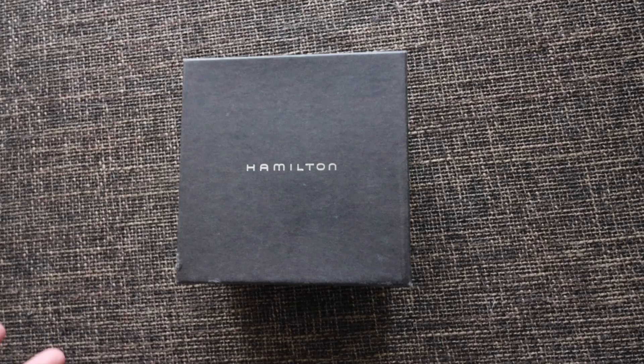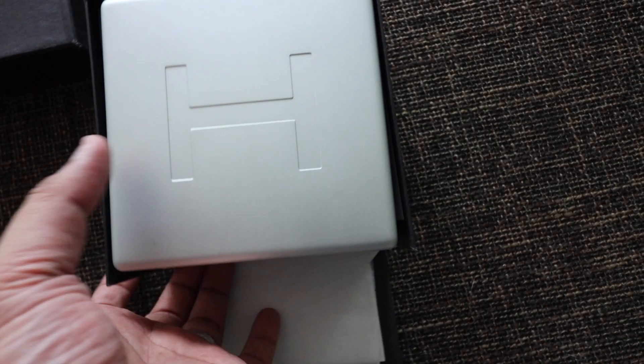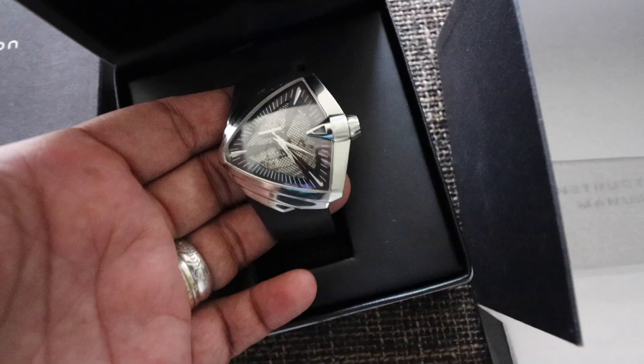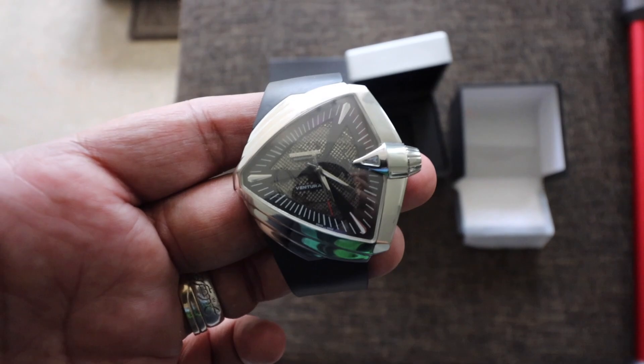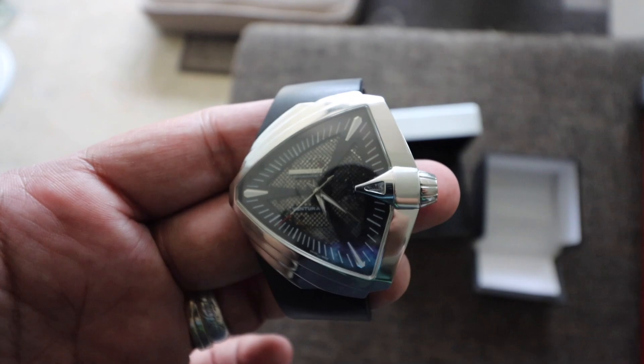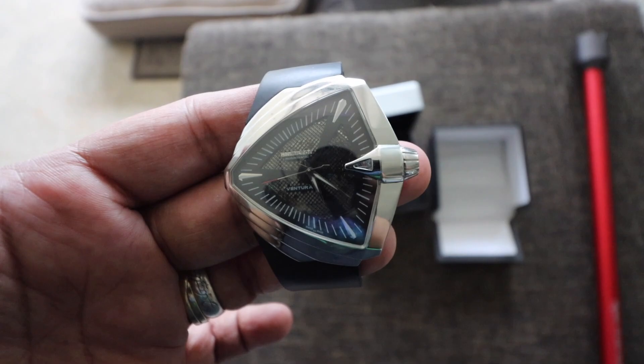No tripod — apologies for the semi-shaky hand. It comes in this black Hamilton box. If you pop it open, you have another box which is metallic. Really nice build. Giant H logo. Nice hinge. Ta-da! Take a look at how crazy that watch is. It doesn't look like any other normal watch — it's not circular, it's not rectangular.